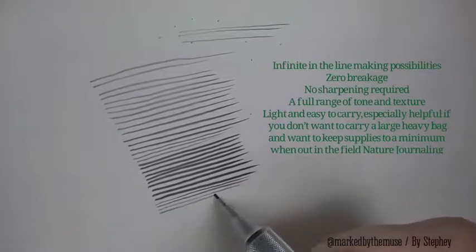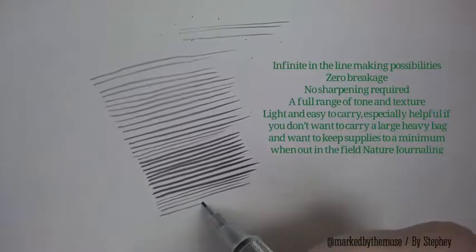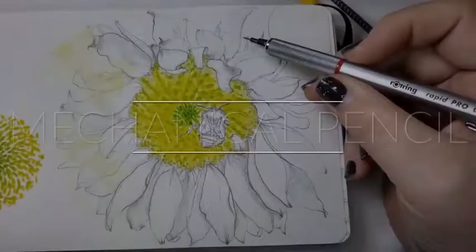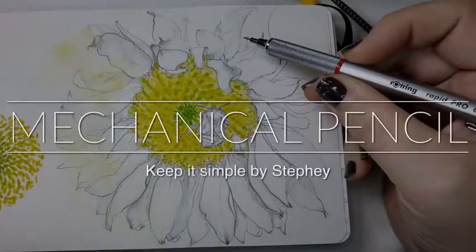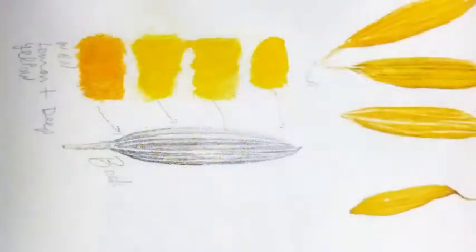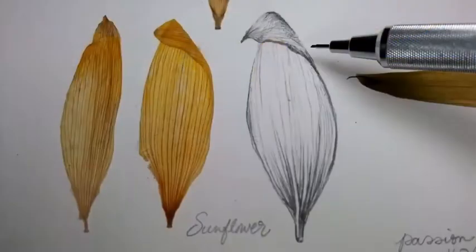It keeps the basic materials really down to a minimum — mechanical pencil and paper, that's all you need. I wanted to share a little bit more from my nature journal, working on this sunflower series. Being able to create this type of detail is super important. And here again, the only way to create that type of detail and precision is with a super, super sharp pencil — and the mechanical pencil does it really well.